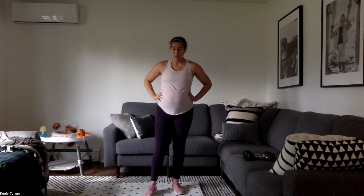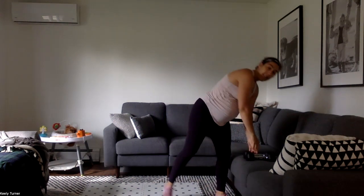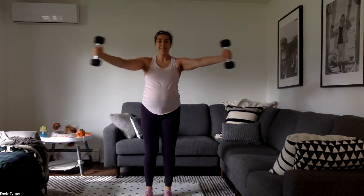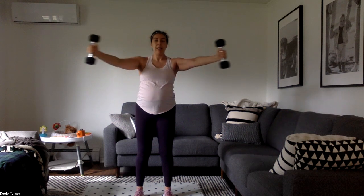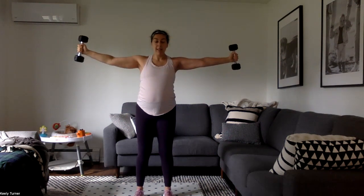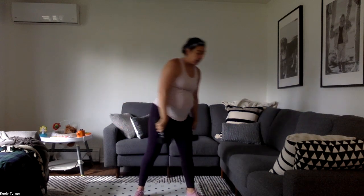Forward raise, palms in, opening to the side — 10 seconds. Also, if I sound out of it this workout, it's because we're back to not sleeping in our house. Cohen was like such a bad sleeper when he was young, then we did a gentle sleep training at like three and a half, four months, and he became a pretty good sleeper. But he was exclusively breastfed, literally didn't take a bottle, so he ate a lot and woke up through the night more.